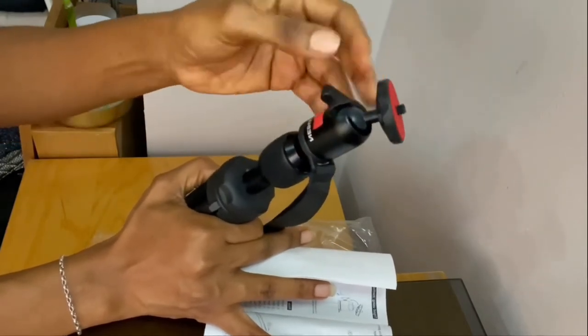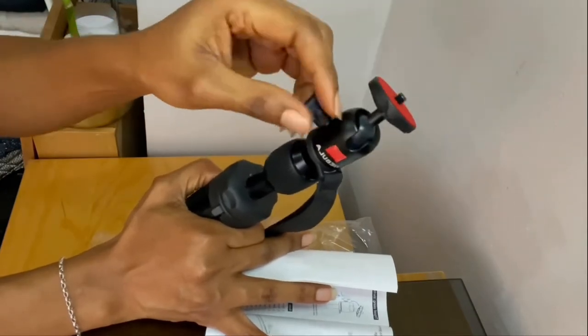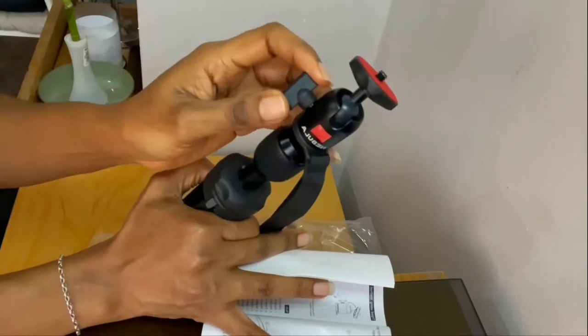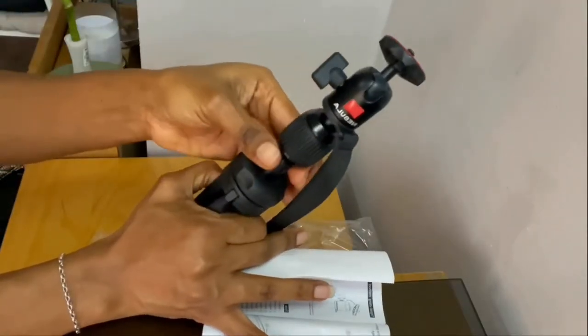So when you place it in the right position you want it to be, you twist the lock and it holds it in place. That's how the ball head twist lock works. And then this is the extension column.